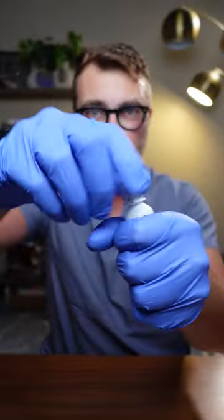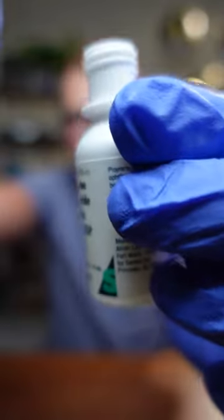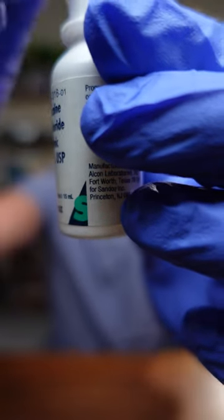Put on your gloves, open up the strip, rip off the orange piece — one, two, three — drop it in, put the top back on, and shake it all up. Now you have these nice fluorescein-infused proparacaine drops.